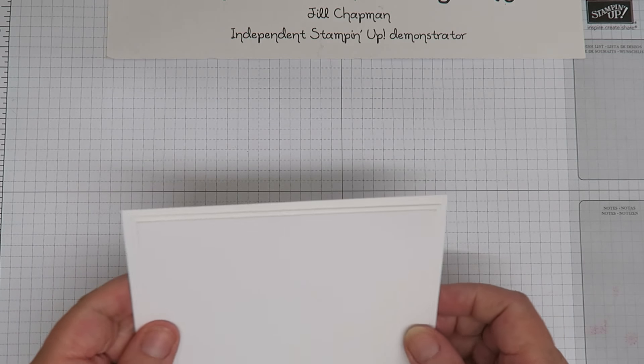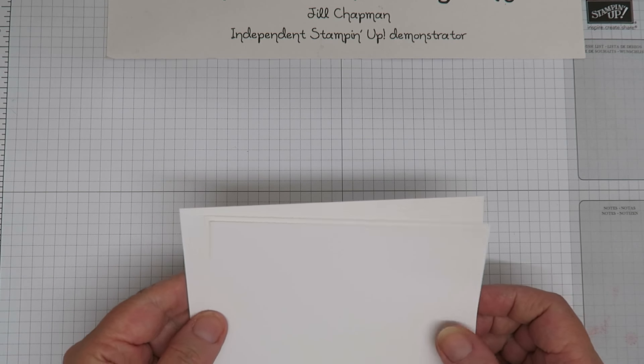All the measurements will be on my blog — if you have a look below and click through you can see all the measurements.